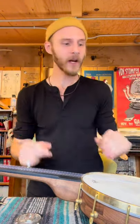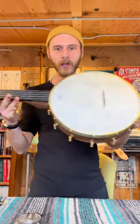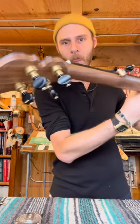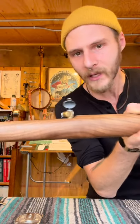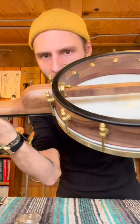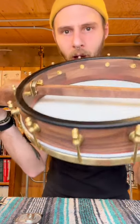Howdy folks, Rooster here over at Clover Lake Banjo Shop, here to show you this Muskrat banjo that I finished recently. It's got this just stunning black walnut one-piece neck with some curly stuff going on, a cool baseball heel, and this really cool rainbow thing going on on the pot.